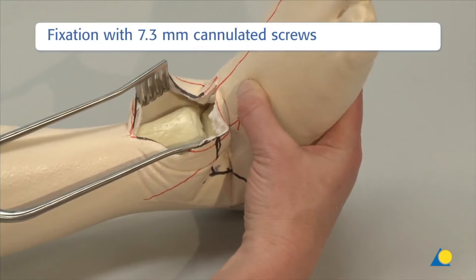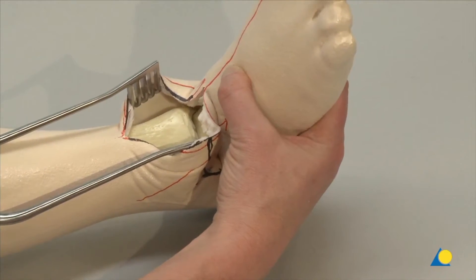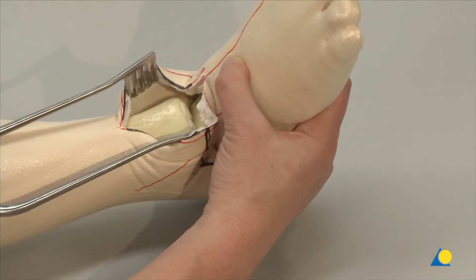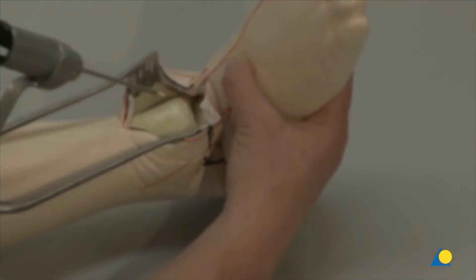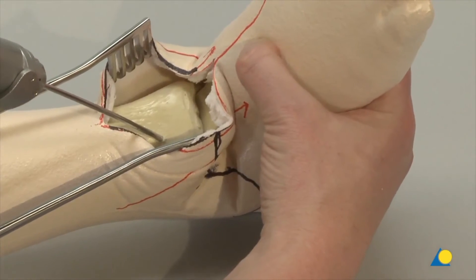The foot is positioned in neutral to slight dorsiflexion with 0 to 10 degrees of external rotation and neutral to 4 degrees of valgus. Once the foot is set in the appropriate position, three 7.3 mm cannulated screws will be placed. First, the guide wire for the anterolateral screw is inserted.